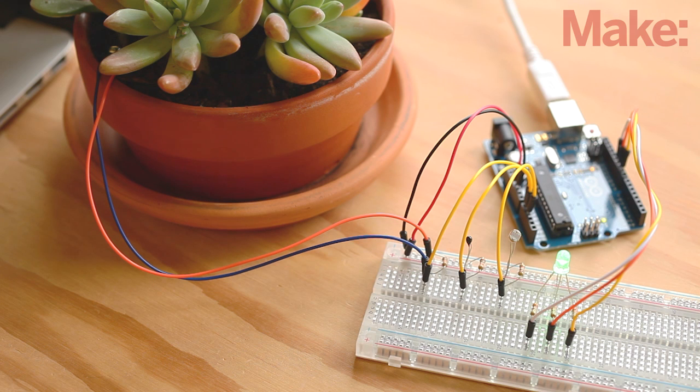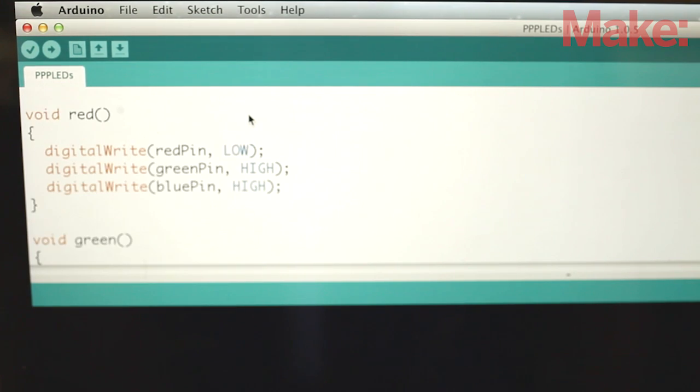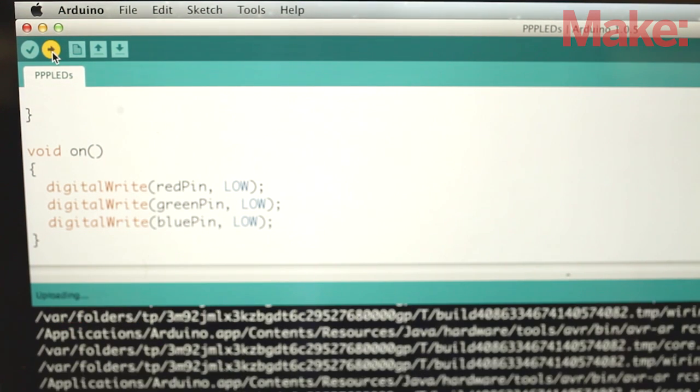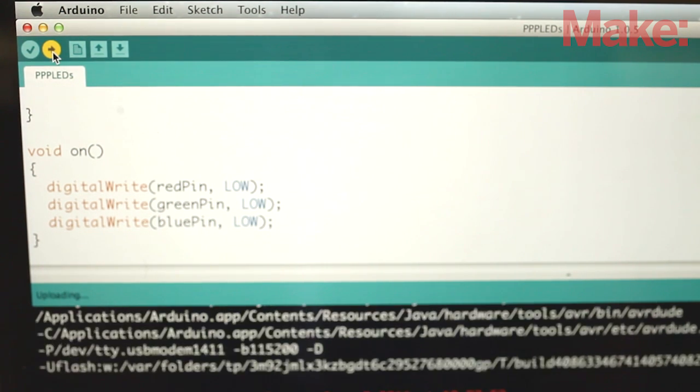Now the program can indicate the plant's health by flashing blue for one second if the soil is moist enough, red if the plant is warm enough, and green if our plant is receiving enough sun. You can download the new code that includes all the functions to display colors on the LED based on the sensor readings. A full explanation of the code can be found on the project page.